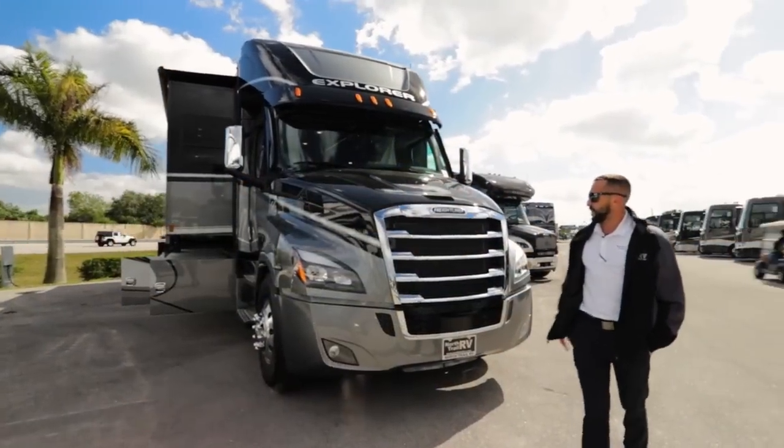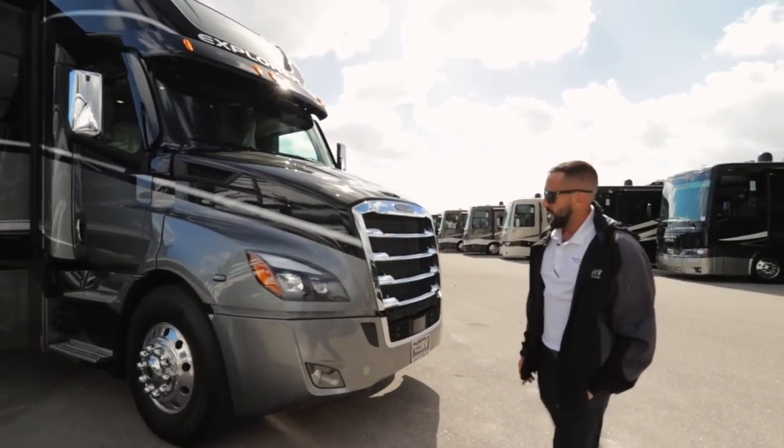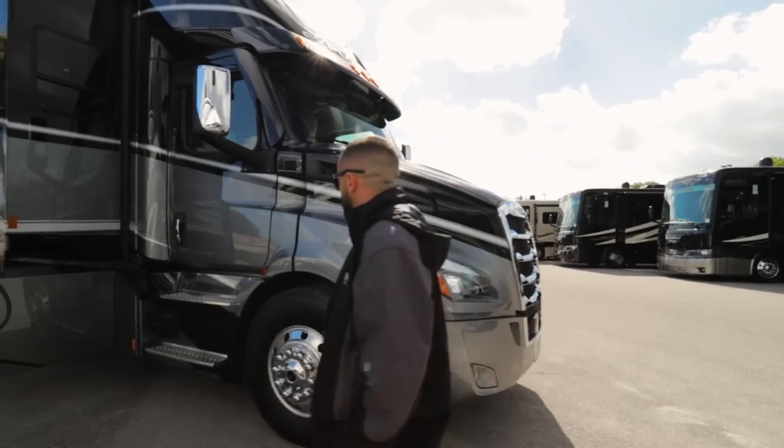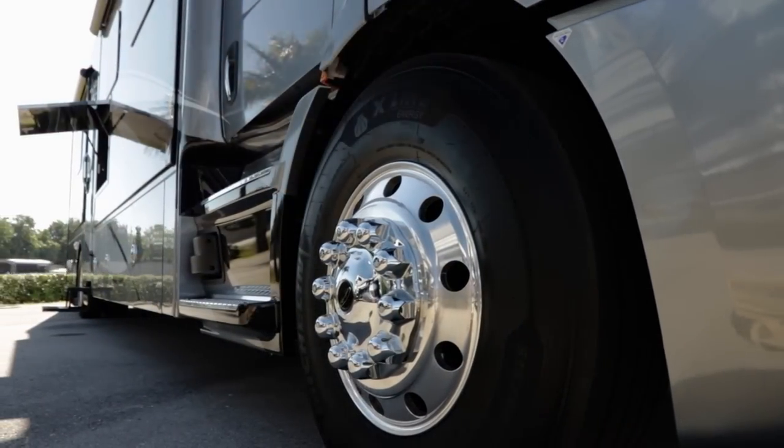First thing you're going to see on the front is the Freightliner chassis. It's a new P4 chassis. As we walk around, you're going to see it's got Michelin tires, three 1580s R22.5s.